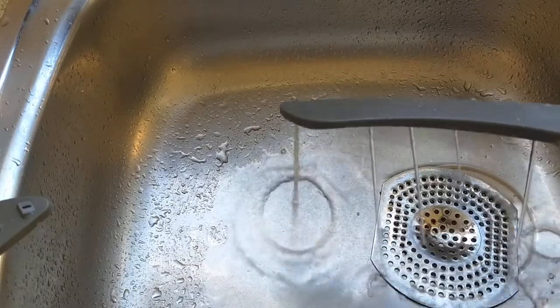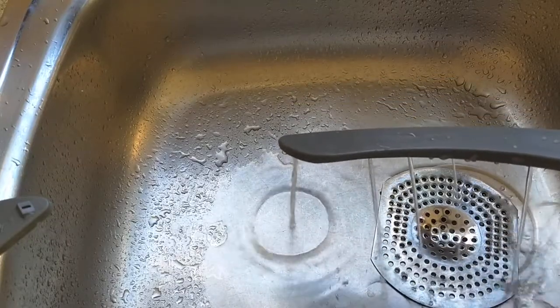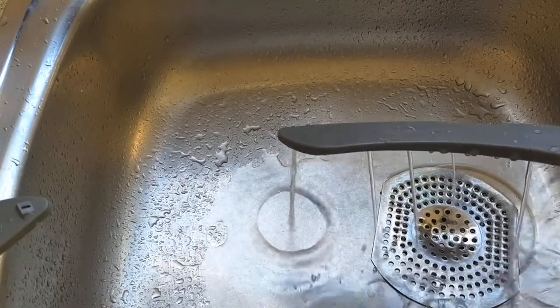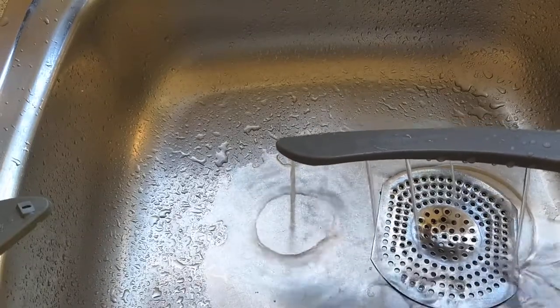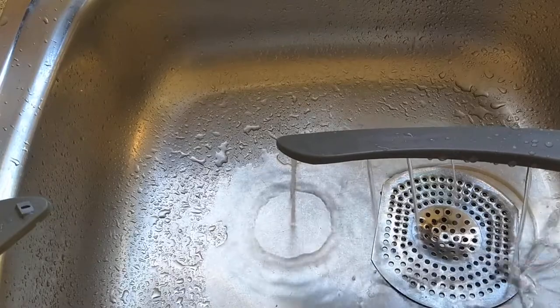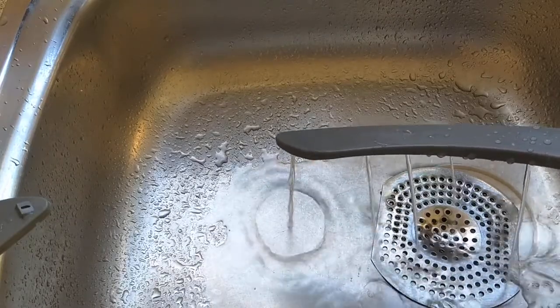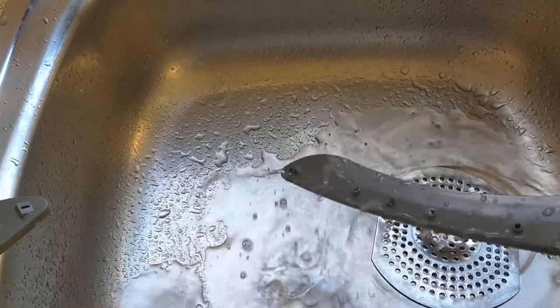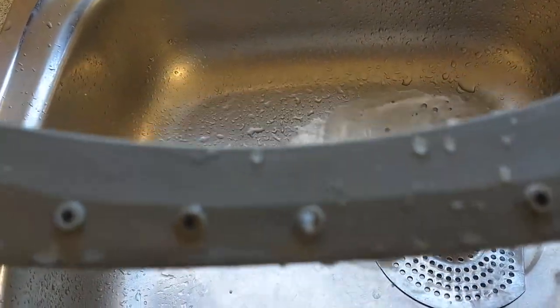Inspect the rotary arms, and look at the little holes in the rotary arms - there are little bits of muck poking out of them. You can see there, this isn't too bad. Can you see there? There's a bit of food there.